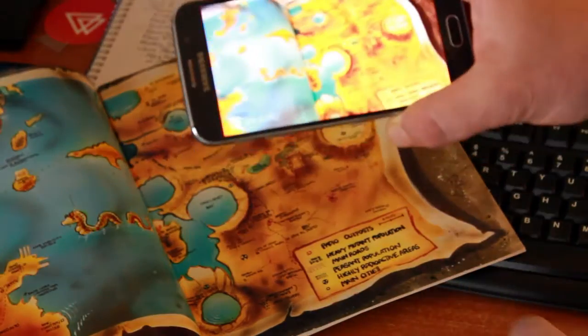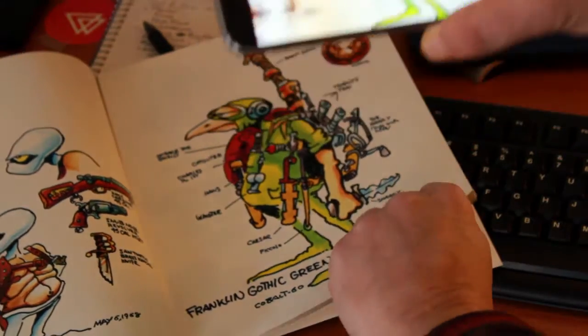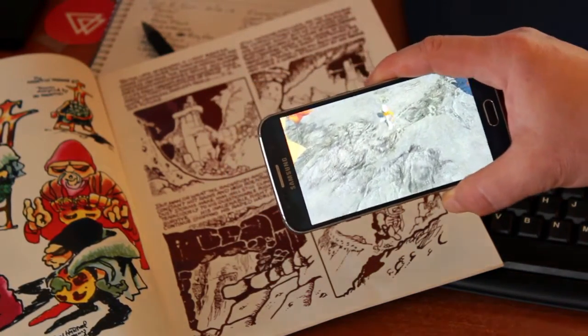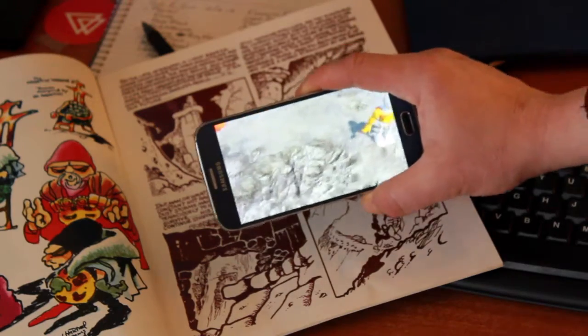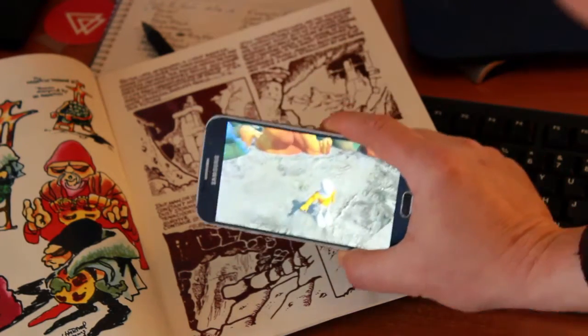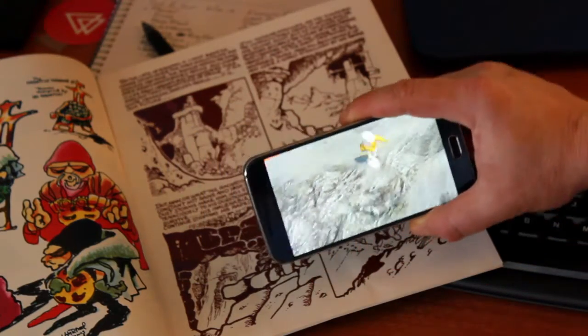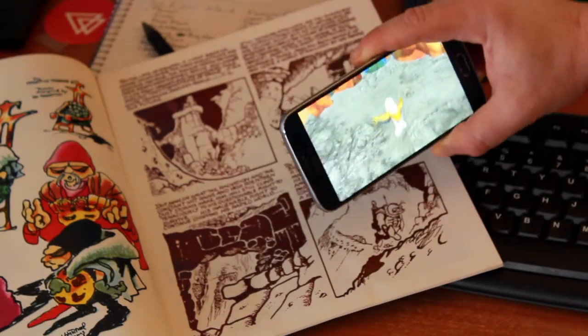So you put the phone above the comic, and as you flip through the pages, nothing happens until it recognizes a page. And then it starts playing the animation based off of what the content of that page is. So it's pretty rad.